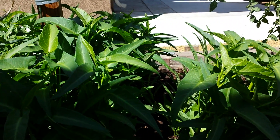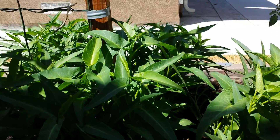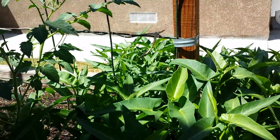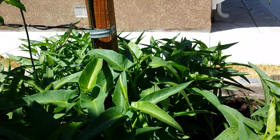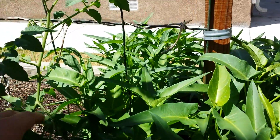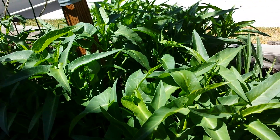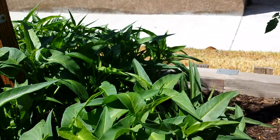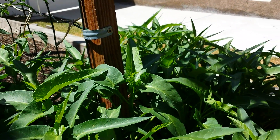They grow throughout the summer as long as the temperature permits. Once you get to winter and it gets too cold, they'll probably die down. At the end of summer they will likely produce flowers and seeds, but right now they're in perfect condition — they don't produce seeds yet until the vine grows very long, six to twelve feet or even longer. Thank you for tuning in. If you like my video, please post a comment and subscribe to my channel, and I hope to continue updating you on other vegetables.